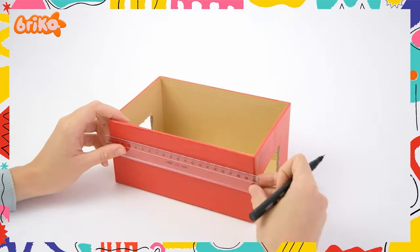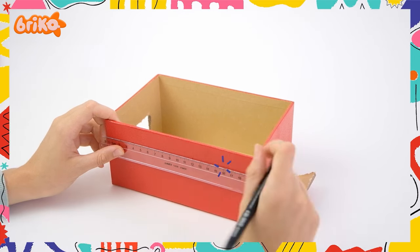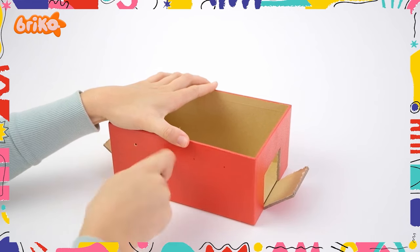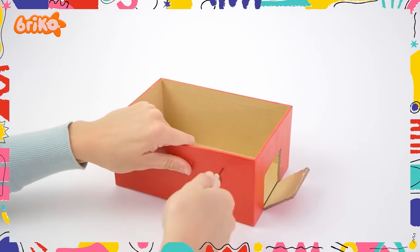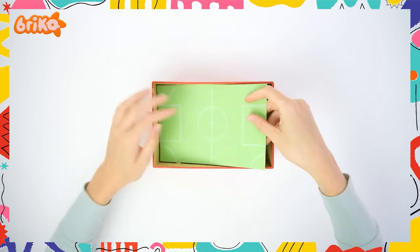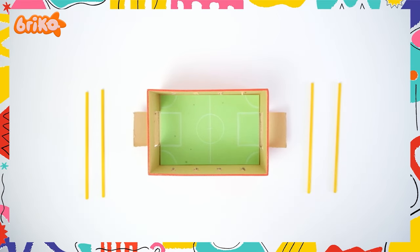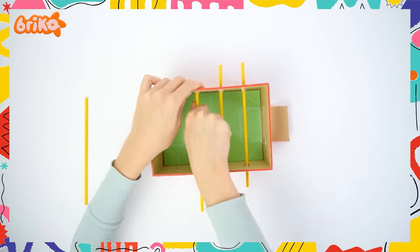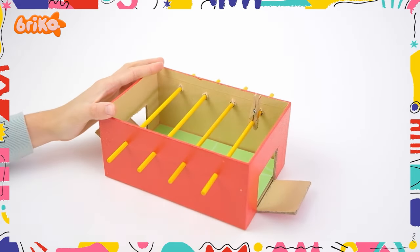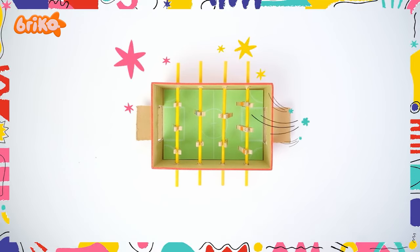Bravo! We have our goals now! Then ask a grown-up to help you mark and poke four equally distanced and sized holes on both sides of the box. Glue the craft paper into the box. Then press the wooden sticks through the holes you've made. Once the sticks are in, add the players. And voila! It's ready!